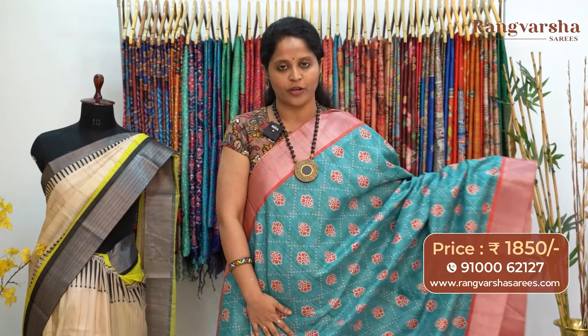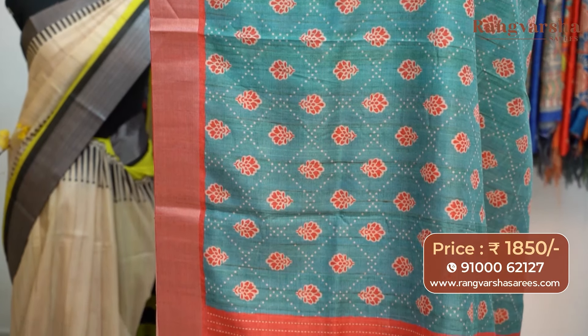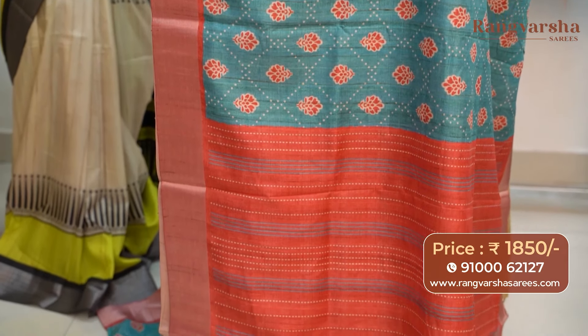A rust with blue color combination semi-tusser saree. The saree carries a dual color printed motif running through the body, with a kantha work pattern printed border. The saree comes with a rust color blouse, priced at 1850 with free shipping.